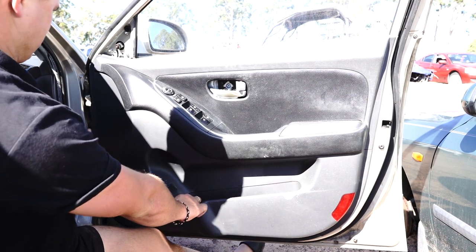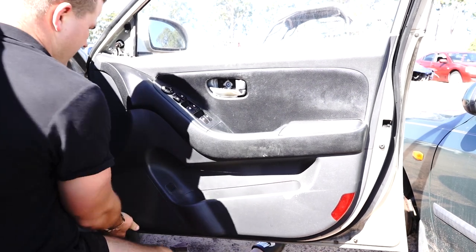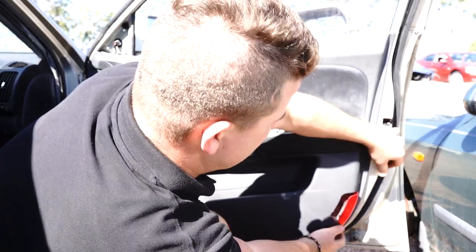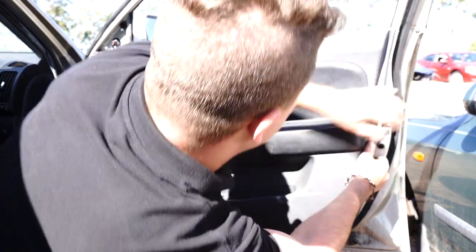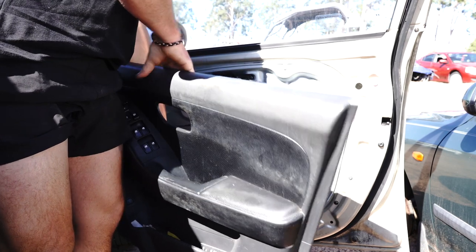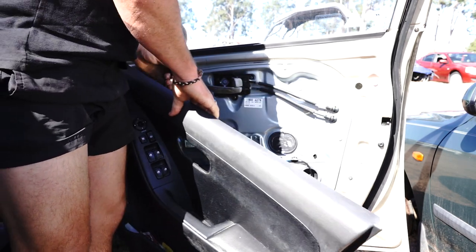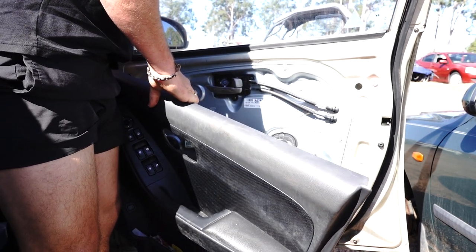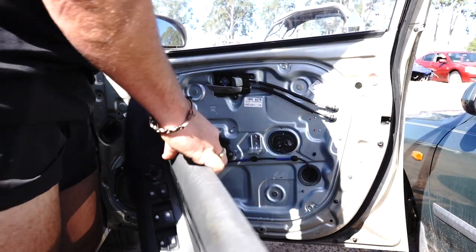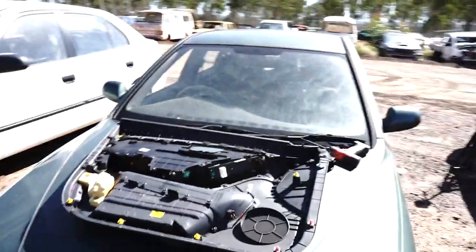Pick an edge and pop the one-way pressure clips around the perimeter — one, two, three — and the door card will pop up into the air. Behind the door you'll find a few little plugs — one, two, three — disconnect those and the door card will come right off.